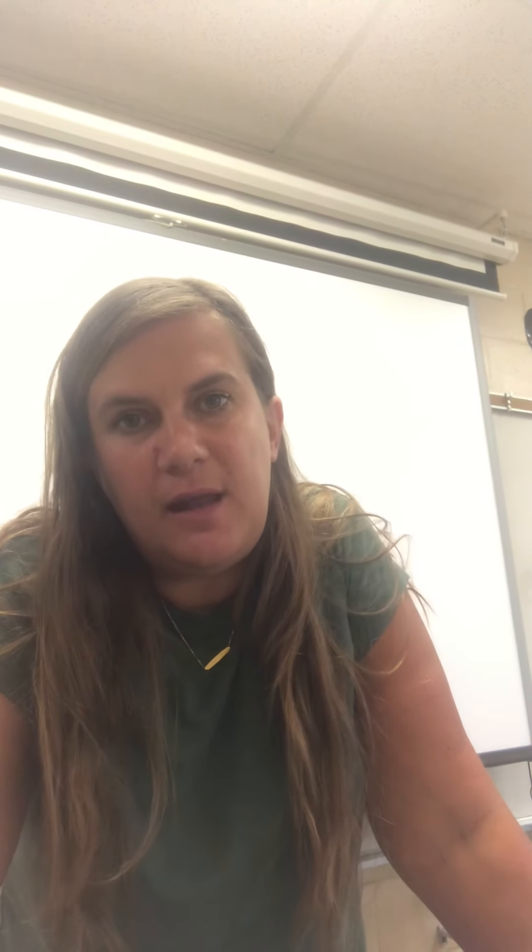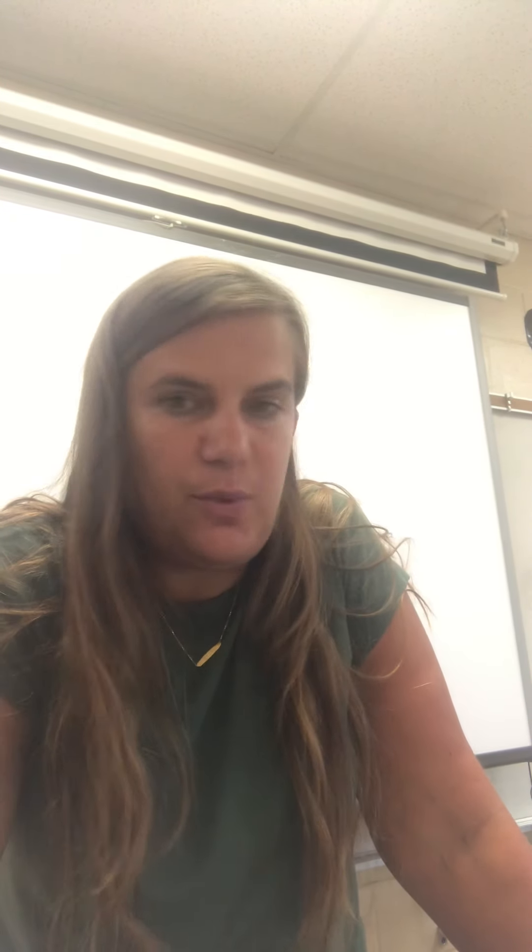Hey guys, this is your video for Monday, August 30th. I'm going to walk you through the little lab activity you're going to do today.